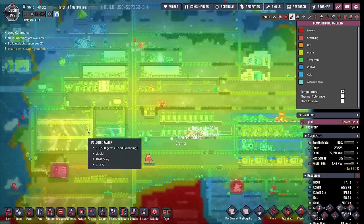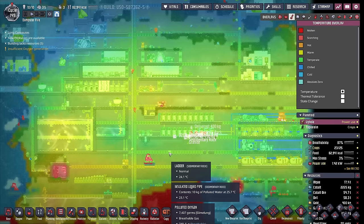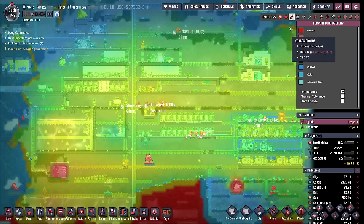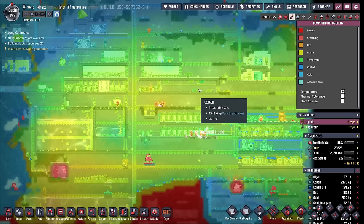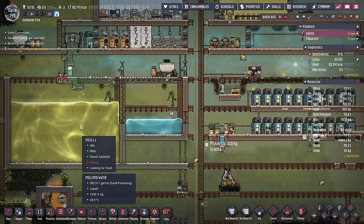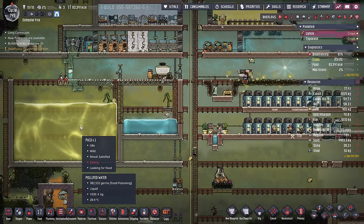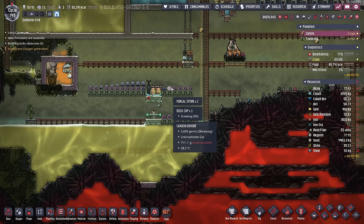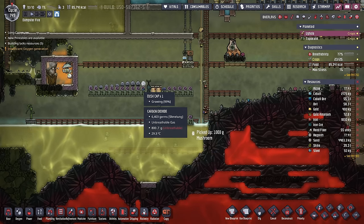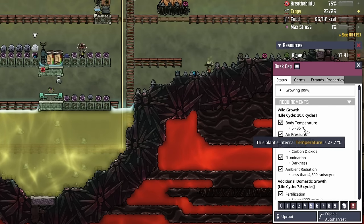I'm also considering extending some sort of temporary cooling solution throughout our base until the time comes that we can run a steam turbine. Right now there are no issues. And as long as we're not making this water any hotter than 25 degrees, we shouldn't really see a problem. The only catastrophic temperature issue that we could run into right now is our dust caps, and they can keep growing till 35 degrees.